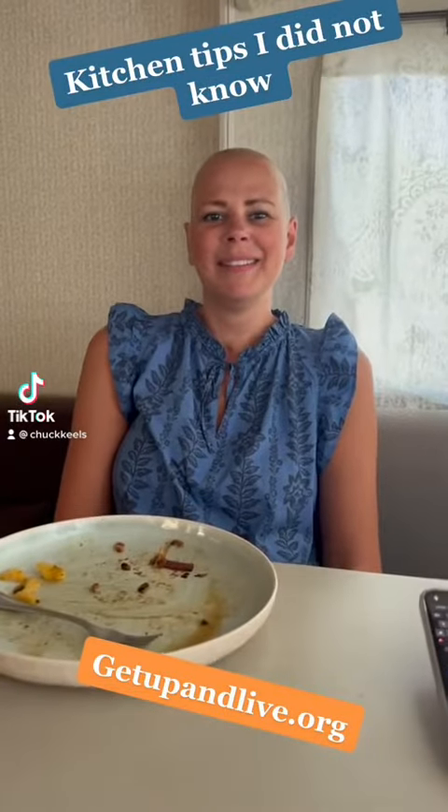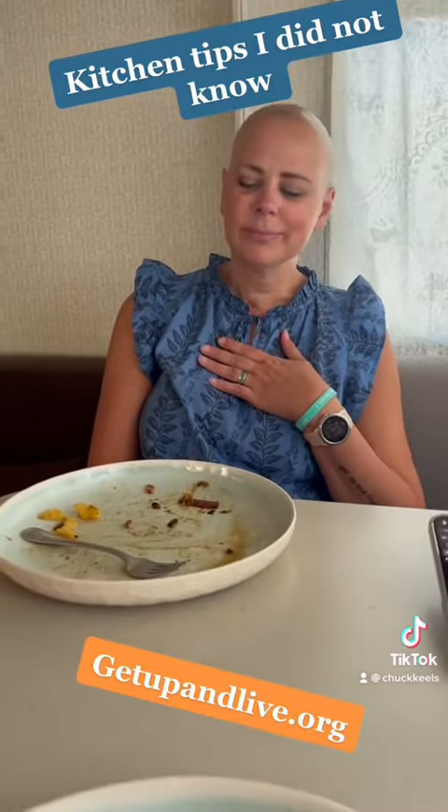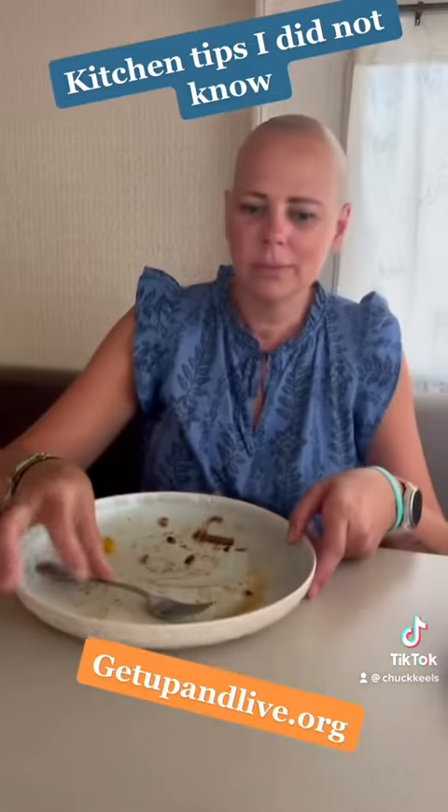So this is something pretty cool — I didn't know this. Especially as a man raising two boys as a single dad: you don't pile your plates up when you're done eating, one on top of the other.